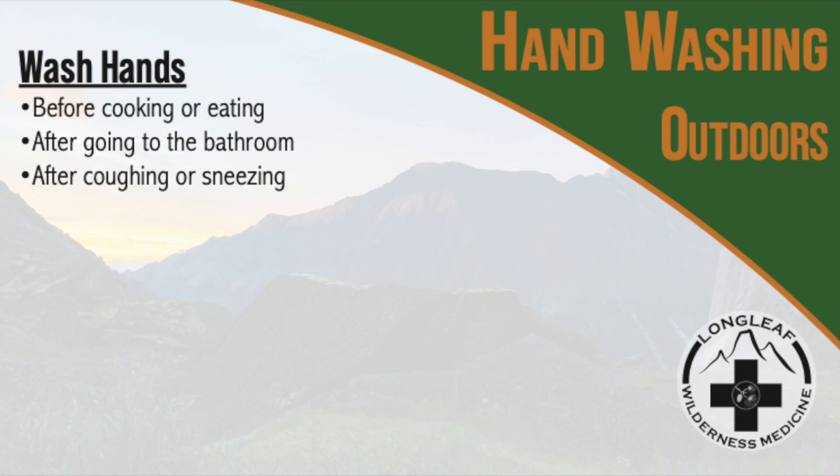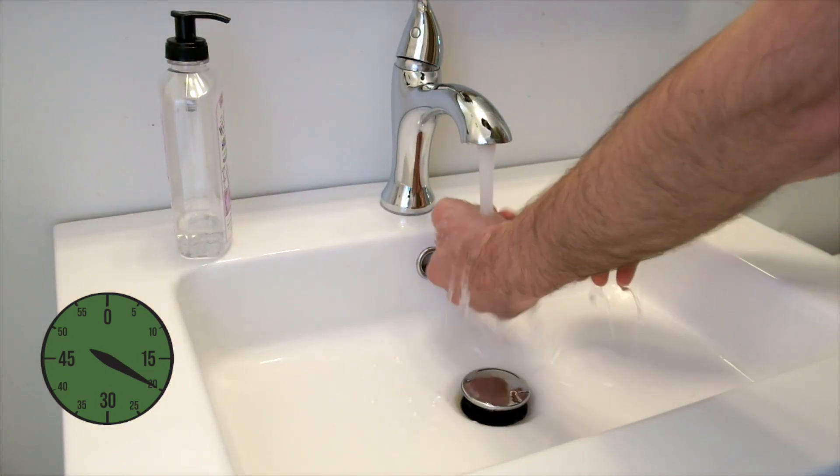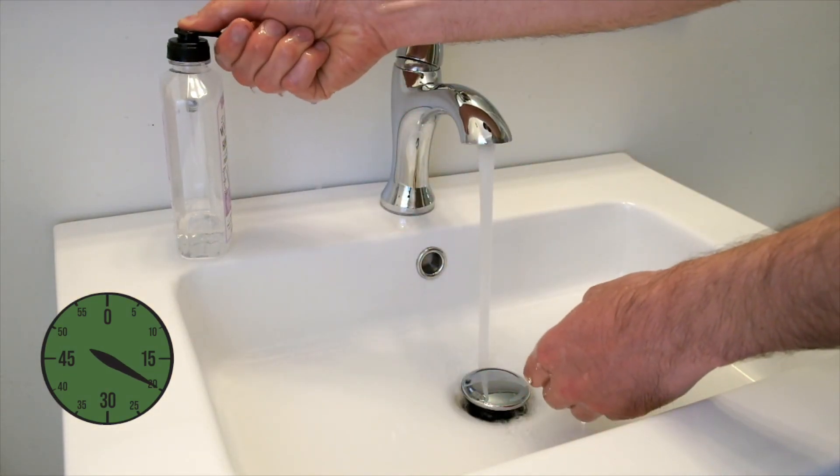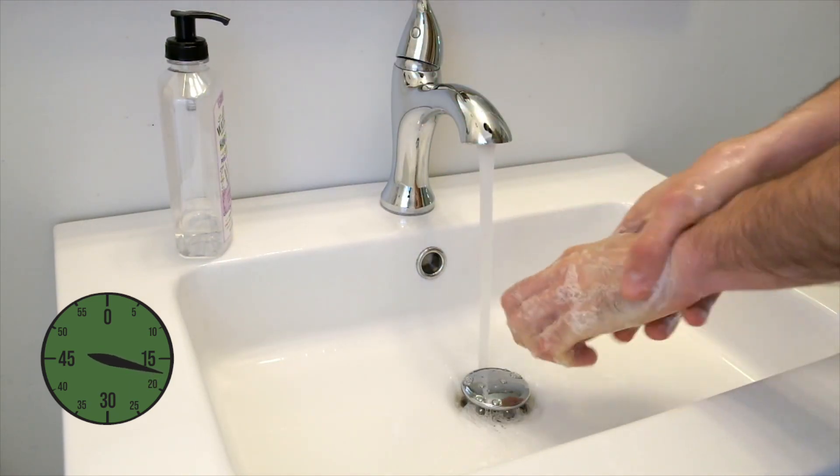You can protect yourself and those around you from common illnesses by washing your hands. There are a few key steps to this process: wet your hands, apply soap, and scrub vigorously for at least 20 seconds.